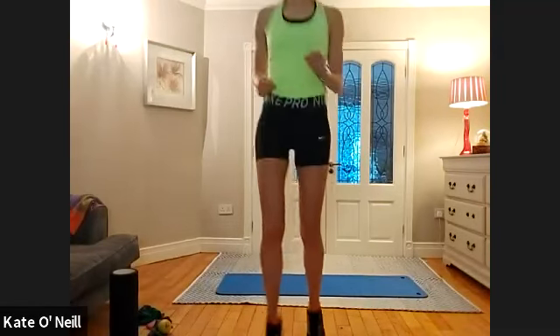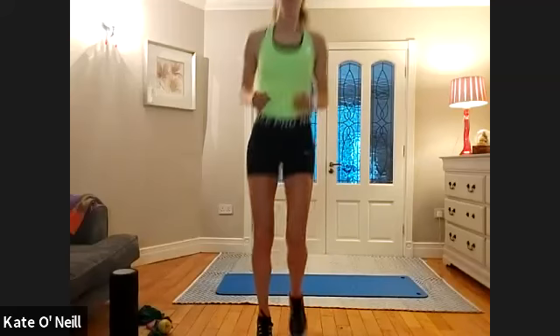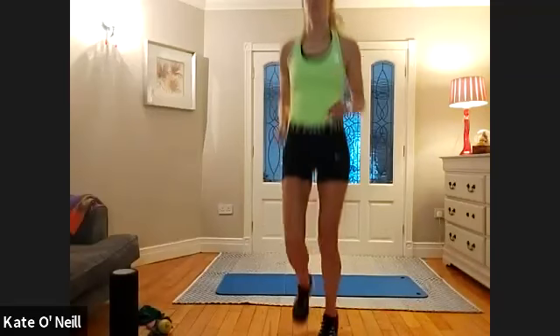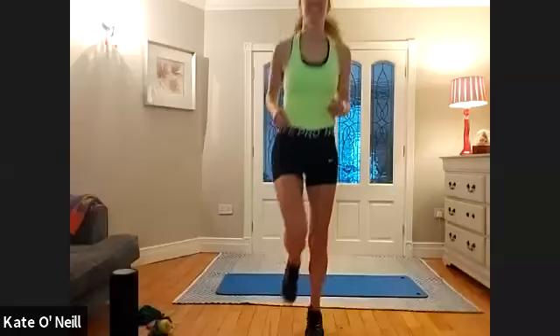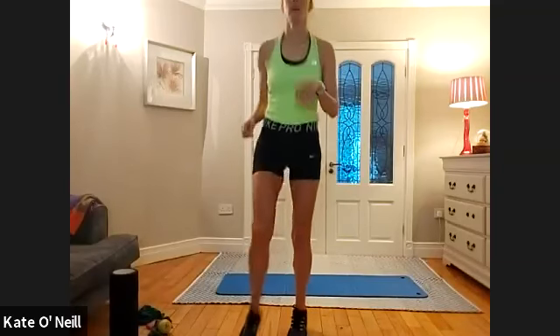Alright, just a nice gentle jog on the spot to shake out the legs before we move on to the next one — keep the heart rate up, we don't want that dropping. From there, we're going to do a double tap on the left side and right — a double skip. So you're jumping twice on the left and the right. Introduce the arms if you can, and stick out the leg — imaginary skipping. Going for another ten, nine, eight, seven, six, five, four, three, two, one, and bring it in.